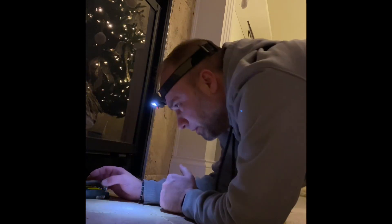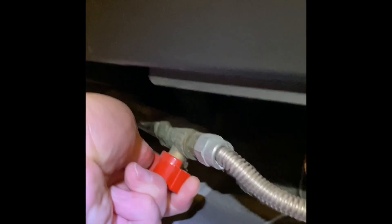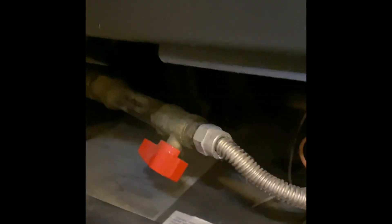All right, everything's hooked in. I'll go ahead and plug this thing back in. It helps to have a headlamp — frees up your hands. All right, we'll go ahead and turn the gas back on. Cross our fingers, let's hope this works.